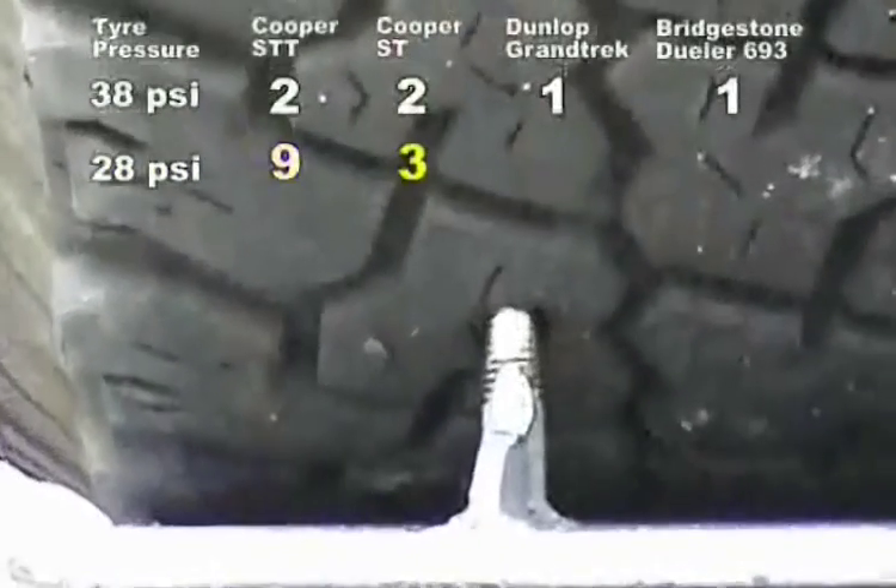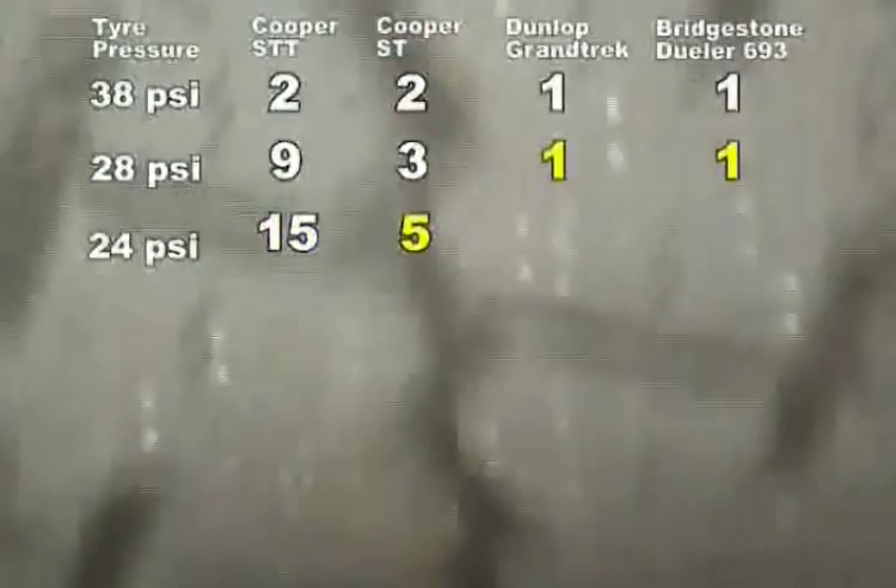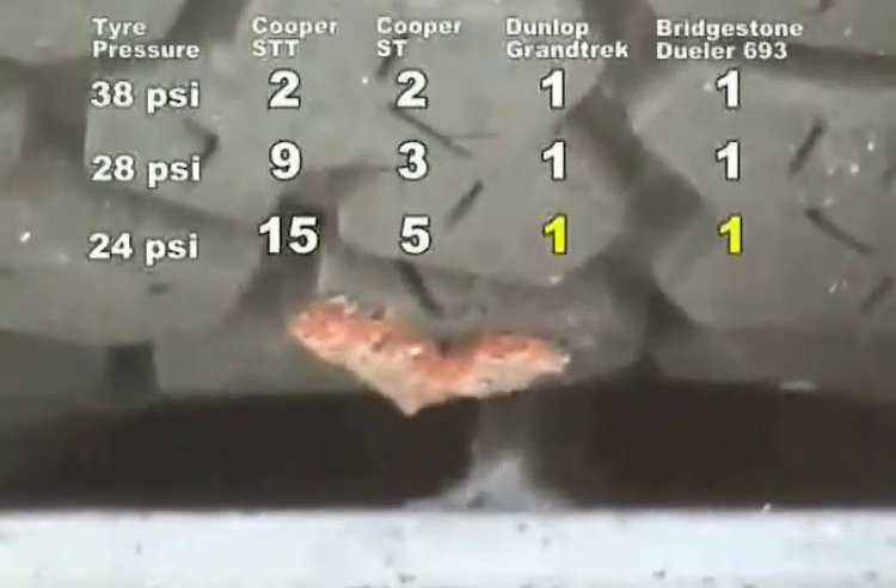Then we dropped 10 PSI, down to 28. Have a look at that — we've gone to nine passes on the STT, three on the ST, and again only one pass each on the passenger construction. Then we dropped another four PSI. It took 15 passes on the STT, increased to five passes on the ST, but still first go on the passenger construction — the Grand Trek and Desert Jeweller.